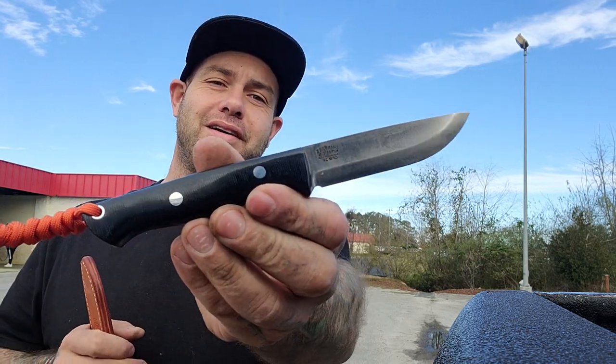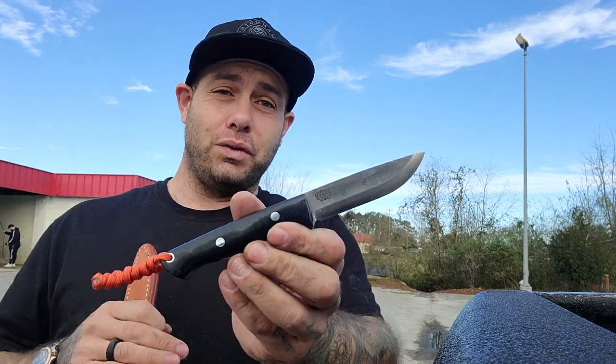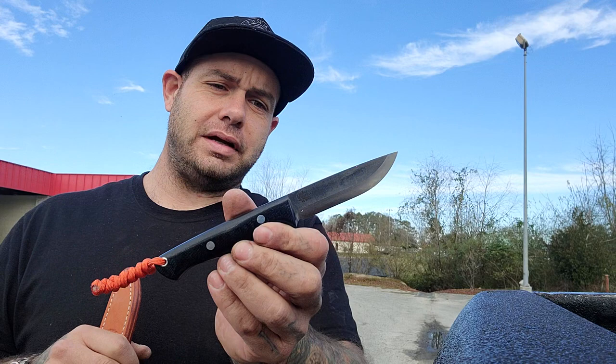The knife that he sent in was another Bark River — this is the Bark River Gunny Scandi. This is going to be a really good all-purpose bushcraft knife: outdoors, hunting, bushcraft, all that stuff. This is going to cover it.